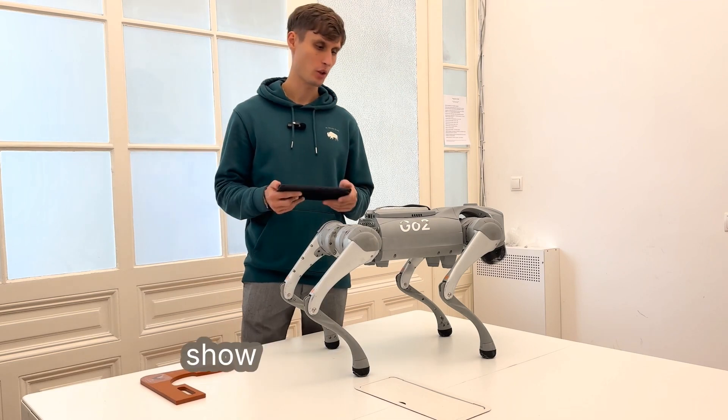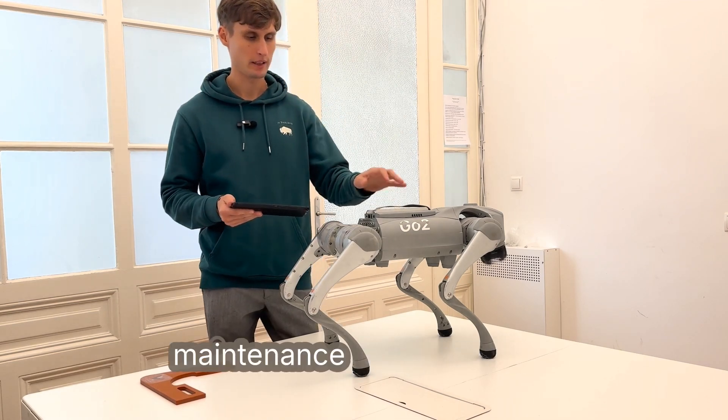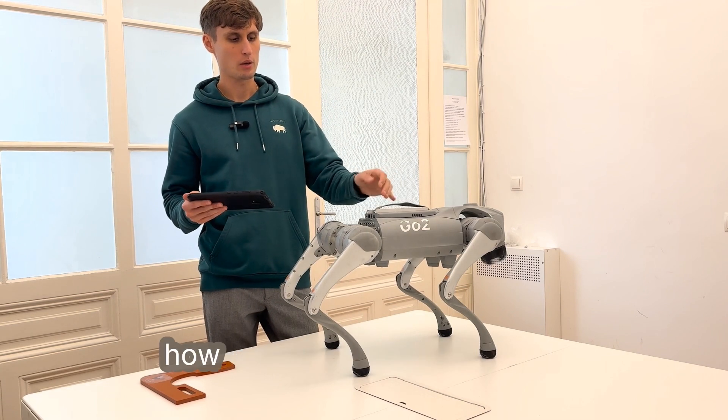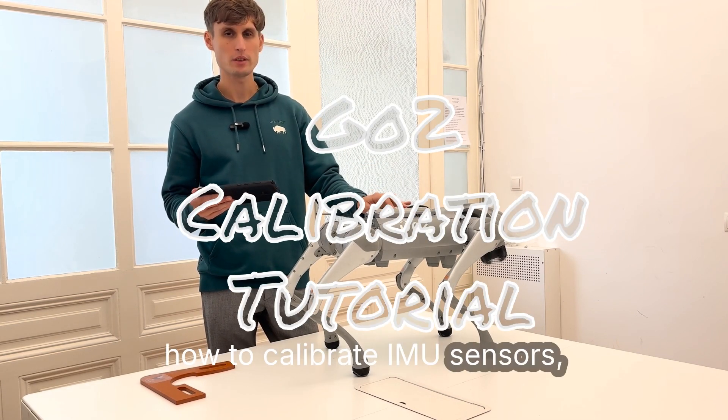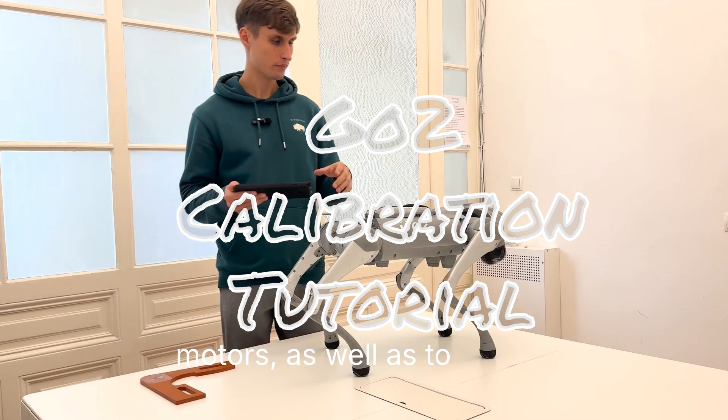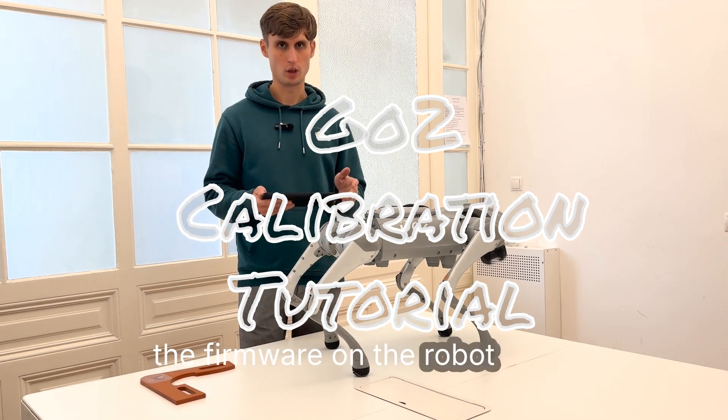Hello, today we're going to show you how to carry out maintenance of GoToRobots. Specifically, we will show you how to calibrate IMU sensors, motors, as well as how to update the firmware on the robot itself.